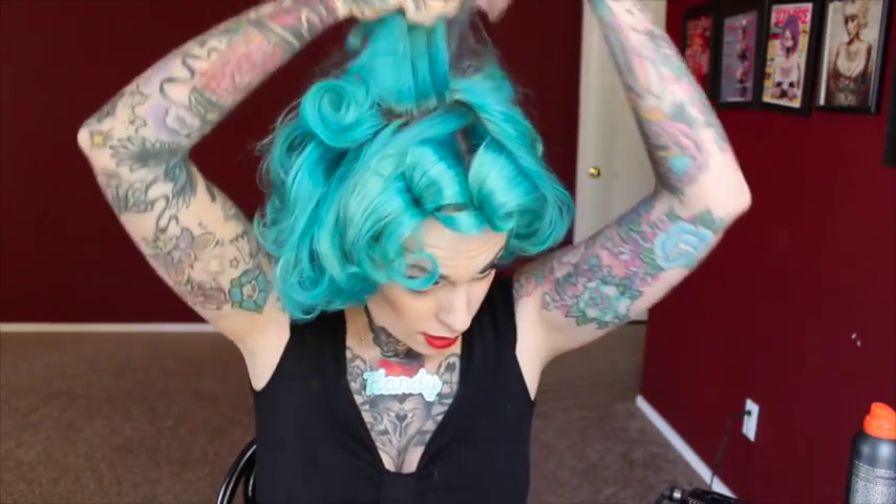Okay, so now you've let all your hair cool down. It feels nice and cool to the touch, so you can start taking your curls out. This is a little time consuming. Once you've got all of those little clips out, you can just use your fingers and start pulling out those curls. Try to be kind of gentle so you don't pull them out completely.